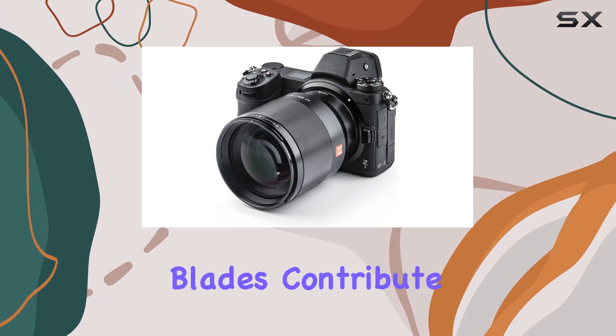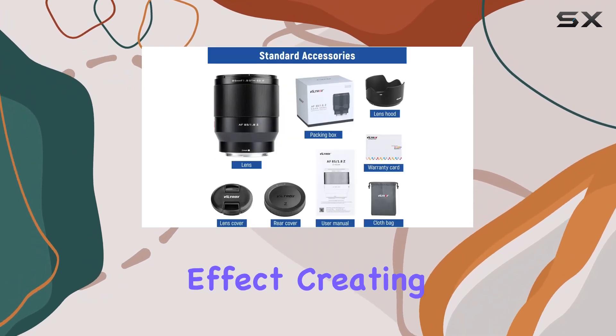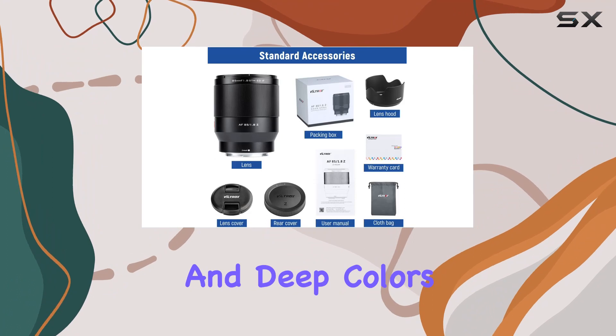The 9 aperture blades contribute to an exquisite circular blur effect, creating beautiful round spots with clear and deep colors.